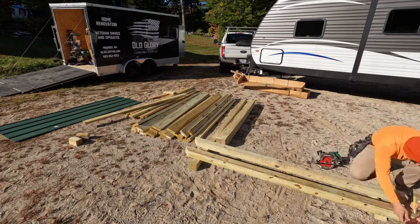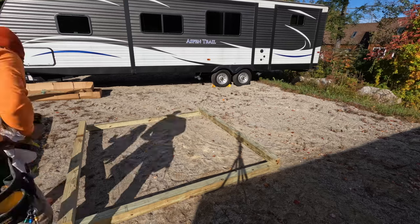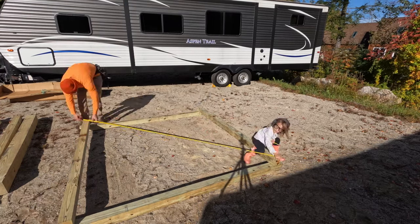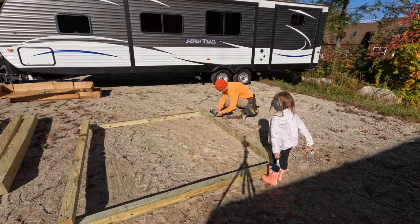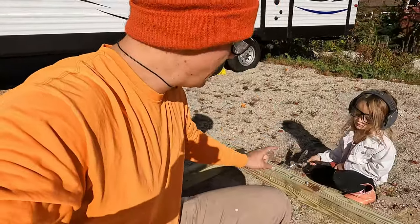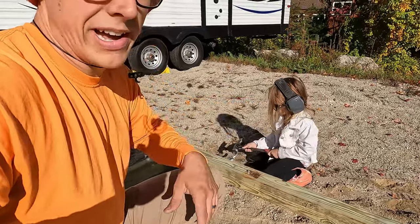I made the frame for this a couple months back — you can see those trees with leaves on them, so it was fall or just before fall. Fast forward to now. Wesleyan's over here banging in these eye hooks, which will be for when we hook it up and tow it around with the tractor.